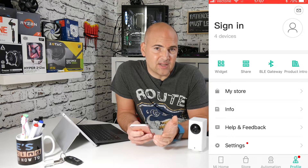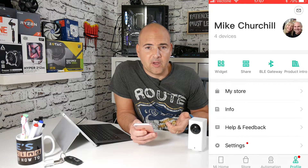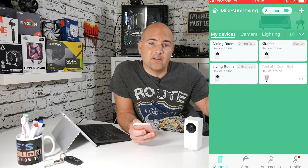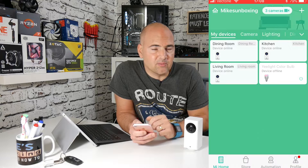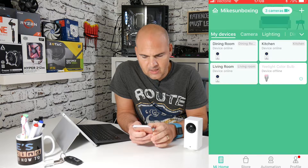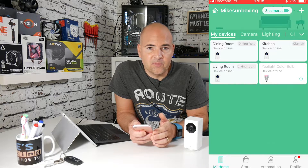This assumes you've already set up your cameras manually using an Android phone and added them to your account. If you want to see how to add cameras to an account, click on the video links and it will take you through the installation process. In the application, go into the menu and you can see the three cameras installed on this account. Click on each camera and you can see what's going on in pretty much real time.